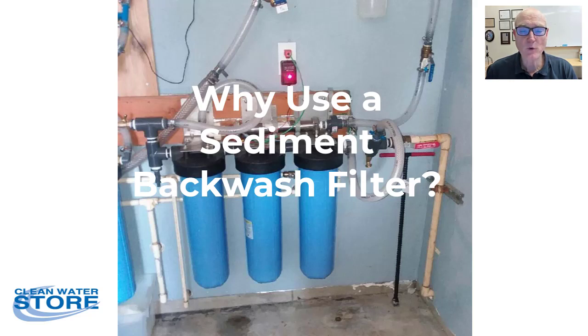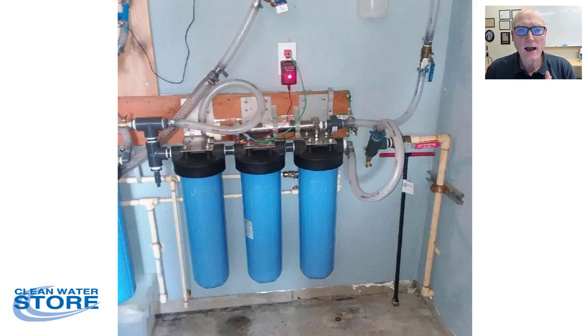Hey, Jerry from Clean Water Store. One question we get a lot is folks will come to us and say: I have a filter cartridge for my house, it works great, but I have to change it too often. Maybe it only lasts a couple months or maybe it lasts a month. We have a lot of customers say literally they'd have to change it once a week, otherwise it gets so plugged up with sediment that it cuts off the pressure into their house.